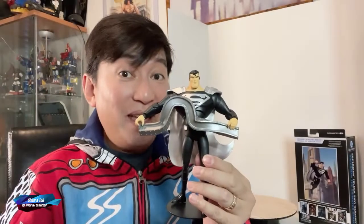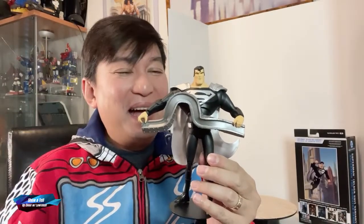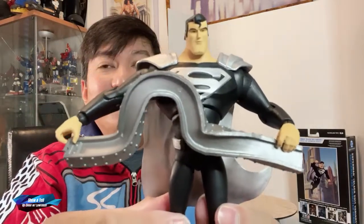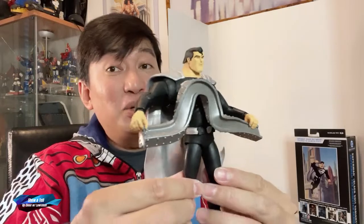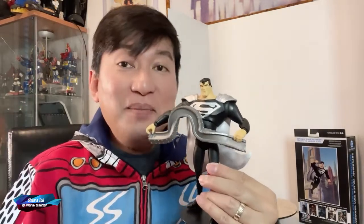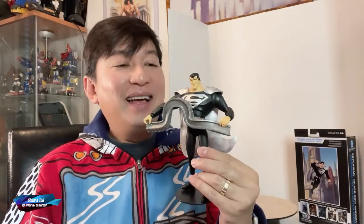It's that time again, friends. I hope you guys enjoyed this episode on the animated series Superman black suit variant, because I totally enjoyed it. If you haven't already, please click the like button, the subscribe button, and the notification bell. Always be kind to yourself, always be kind to other people, love your toys, love your collection no matter what they are. Until the next episode — goodbye and have fun with your toys, bye bye!